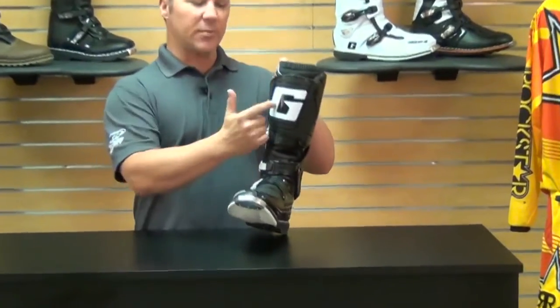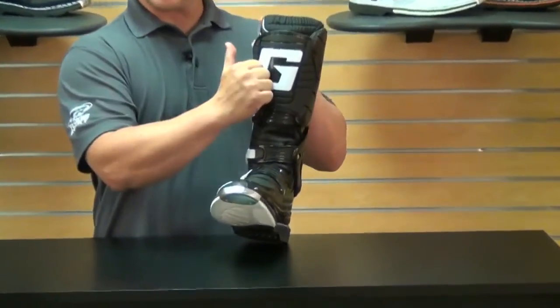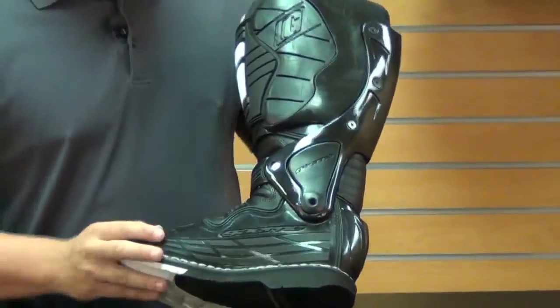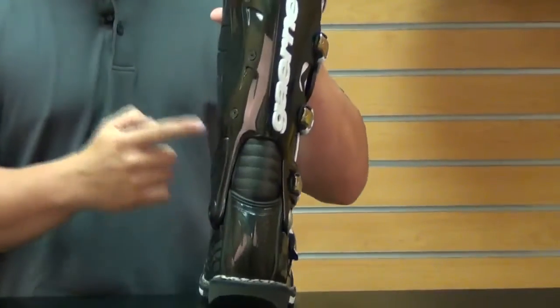Let me tell you a little bit about this boot. It's constructed of full grain Italian leather, produced in Italy, so hand-picked leather — definitely gives you the quality you would come to expect from Garnet. It also has injected molded plastic on both the shin guard, the top of the toe box, the inside of the boot, and what's called the floating razor back.